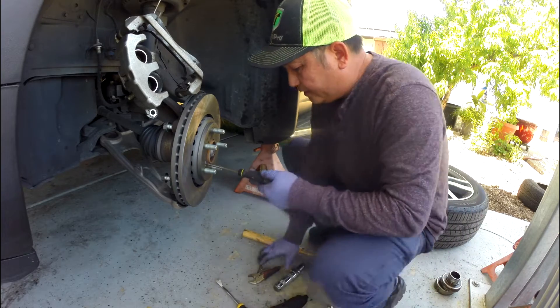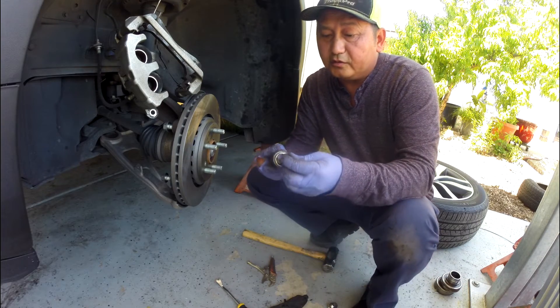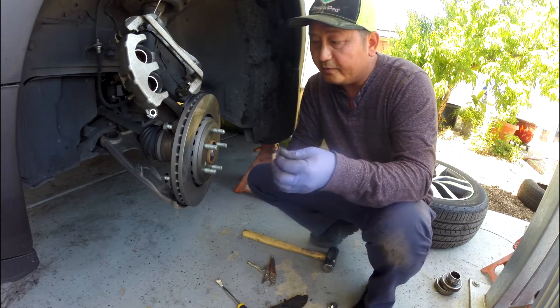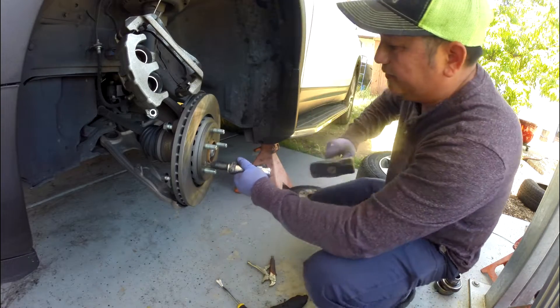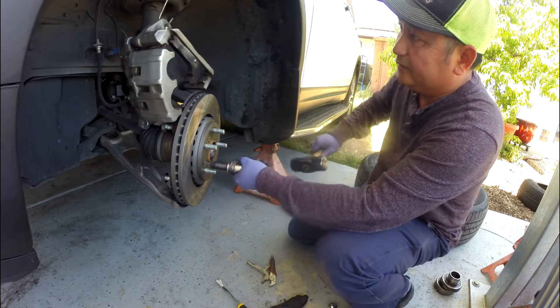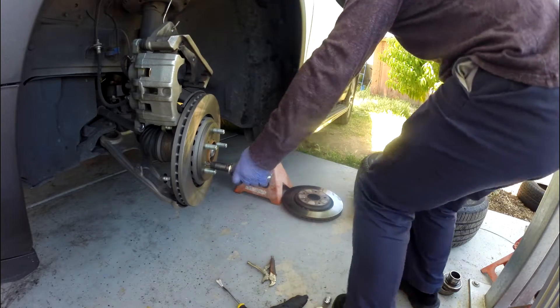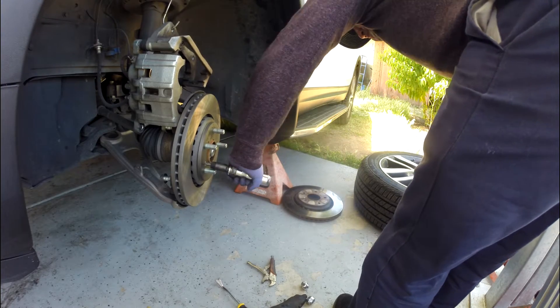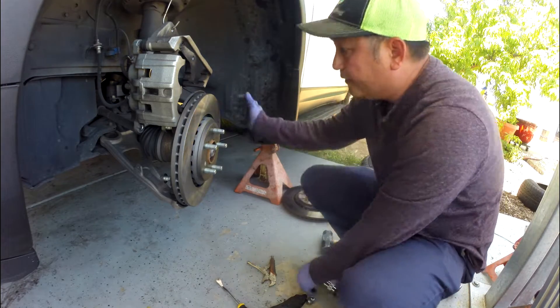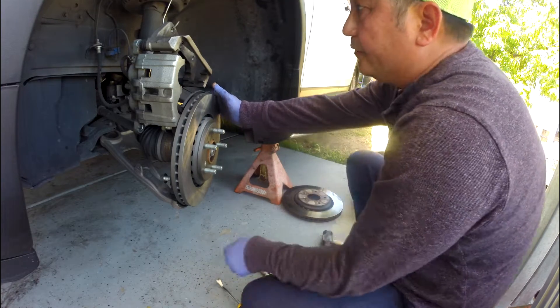If you don't have one — this punch is a plus. Tap it a couple of times to make sure it's tight. And that's it for the rotor.